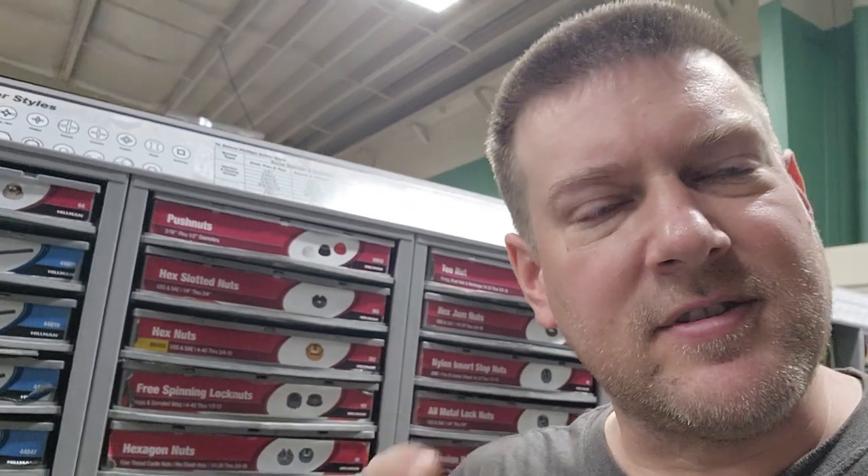Hey everyone, welcome back to Better Biomed. Today I'm browsing around my local hardware store, looking for some hardware to fix something, and these are a resource that most people don't consider. There's a lot of select specialty fasteners that could probably help you out in a bind — you just got to know what they have.